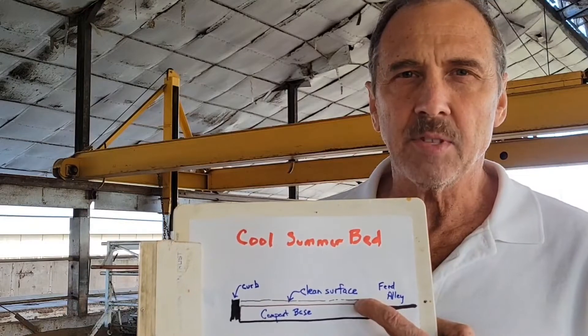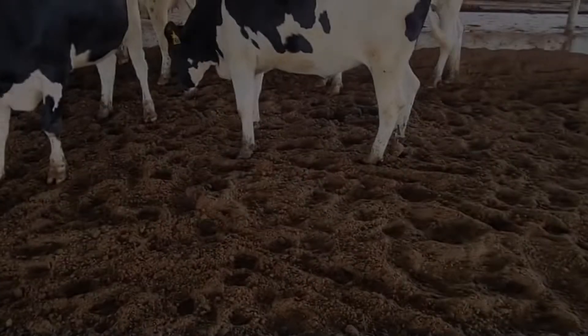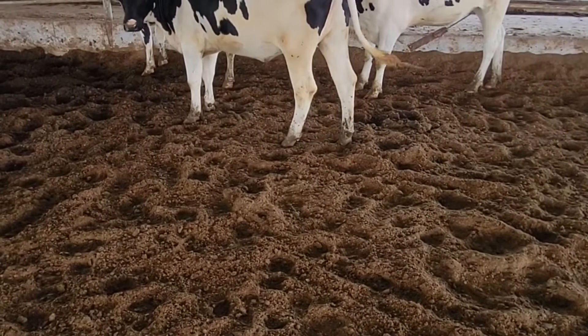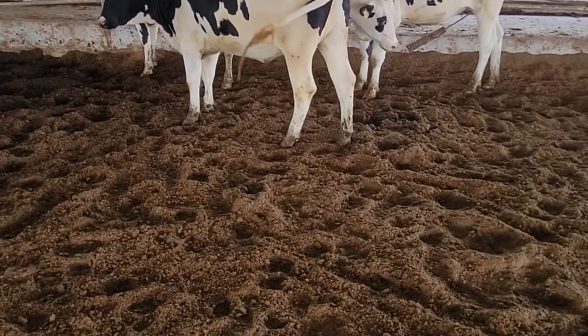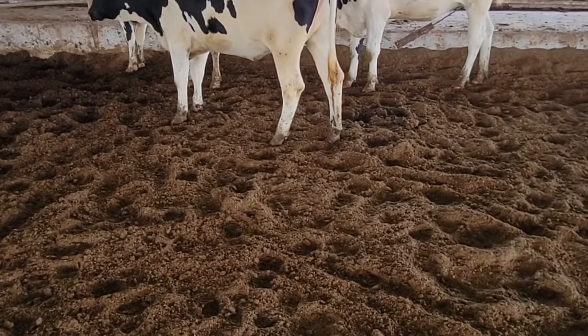The top layer where the cow lies is cleaned and re-groomed daily, and it dries out from the summertime temps and then remains cool. As you can see, a non-tilled bed is pretty much the same as a tilled bed but much denser, and the cows are not sinking in very much at all.